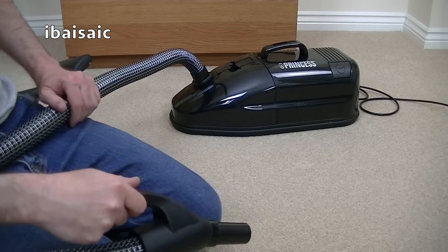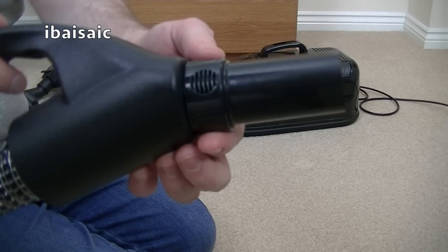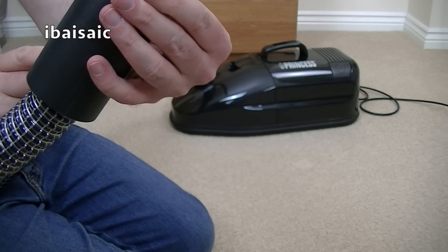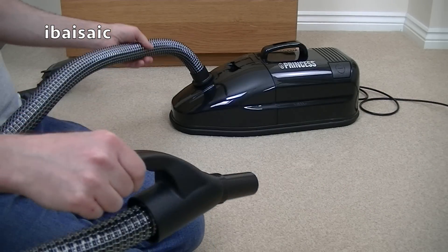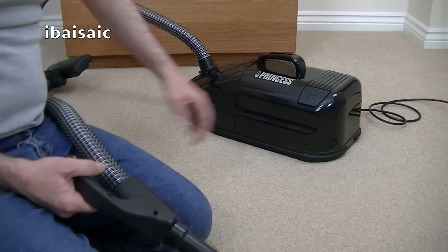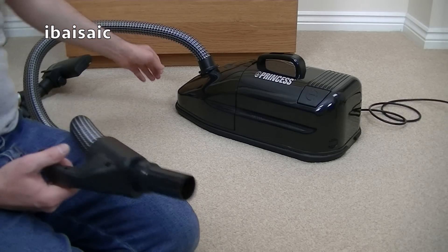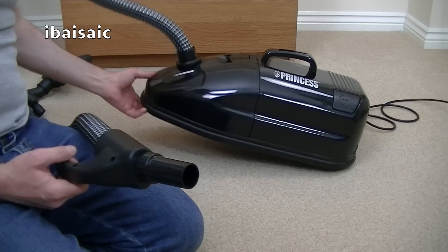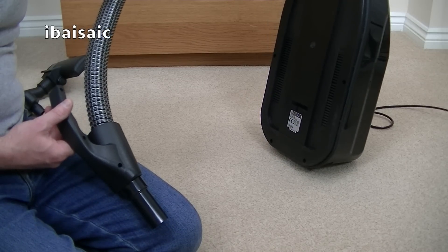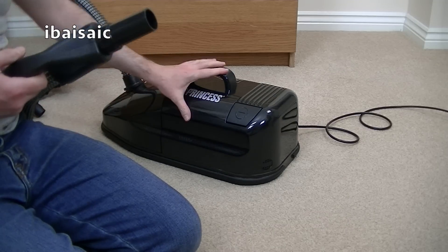I'm almost ready to switch it on. Before I do, I just noticed something I didn't point out - there is a little suction valve there on the handle. Let's close it. Not sure how noisy this machine's going to be, hopefully it's going to work. Being brand new, it shouldn't blow up. I'm a little bit dubious because I've needed an adapter. Let me just check - because it's a European model, it will be okay for my voltage. Yes, it's 220 to 240 volts, so I'm okay.